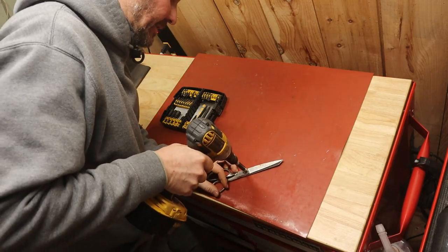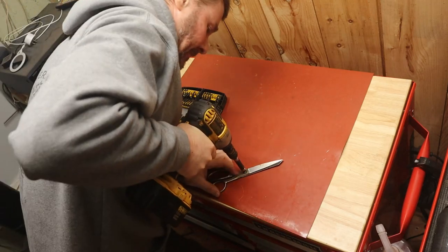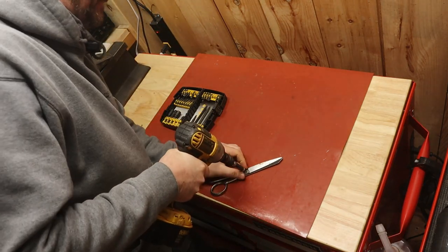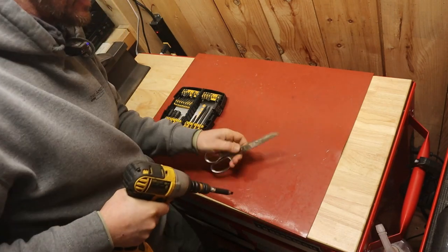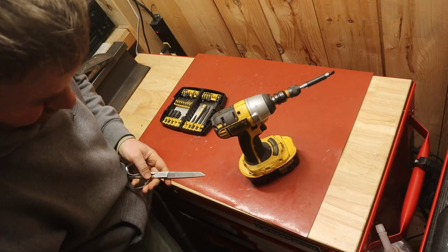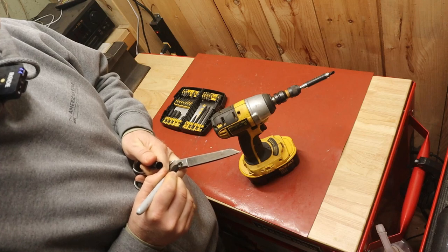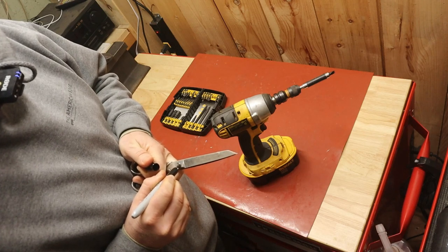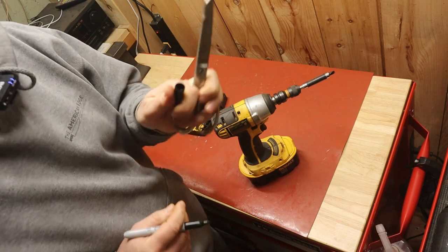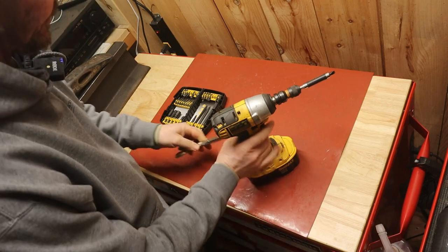I'm going to go nice and easy — do one tap at a time, keep an eye on it. You can even mark the screw to see on the back side whether or not it's spinning. I just paint a line, so if I'm seeing it spin on my side and it's not spinning on this side, then I know I'm just shearing the bolt — screw.